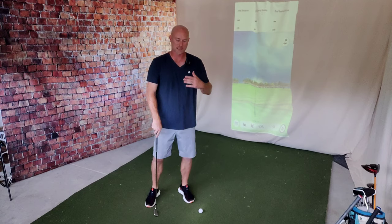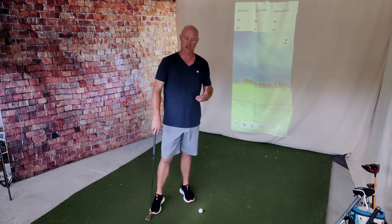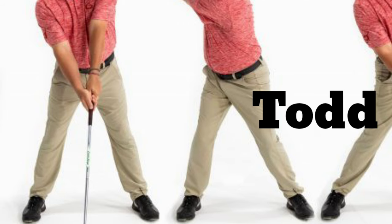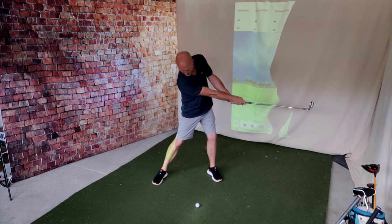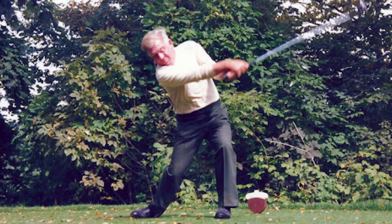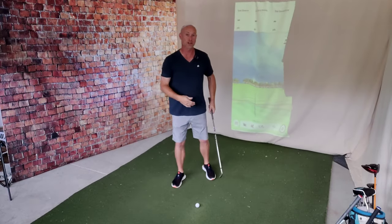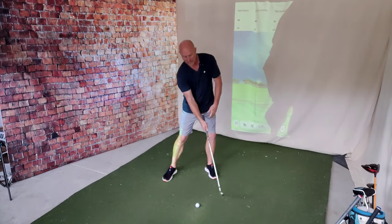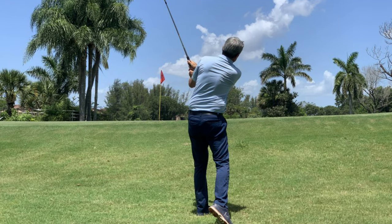Where things start to get different is when you talk about the lower body. Kirk Younger teaches a more flexible version, allowing some customization. With Todd Graves, the lower body is pretty much pure Moe. Kirk isn't telling you to get really wide, whereas Moe Norman and Todd Graves are all about a much wider base. Todd and Moe say that right leg stays back and that right foot stays on the ground until after the club pulls you out to your finish. Kirk teaches a more conventional stance and allows your lower body to rotate, with the foot coming off the ground toward the target — saying this allows for more distance and compression.